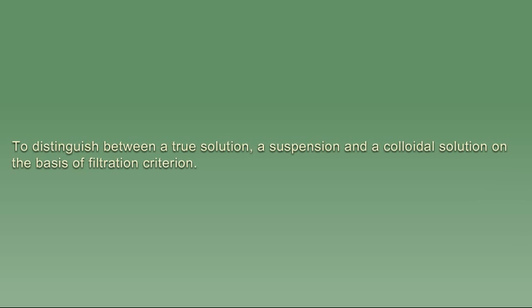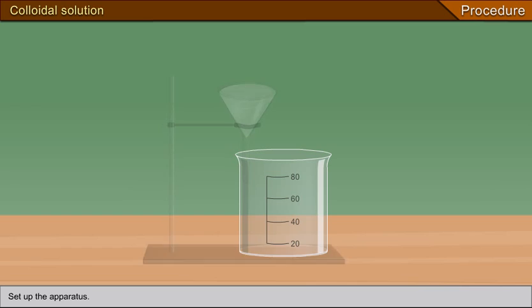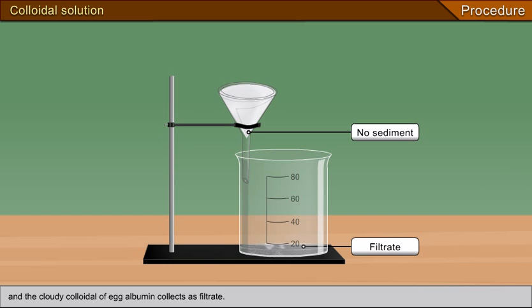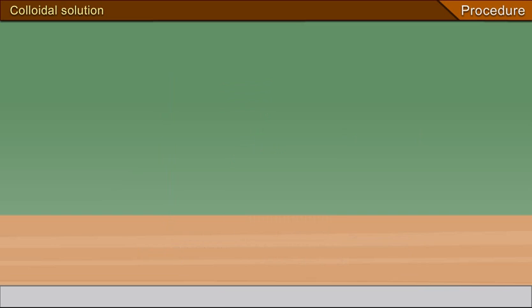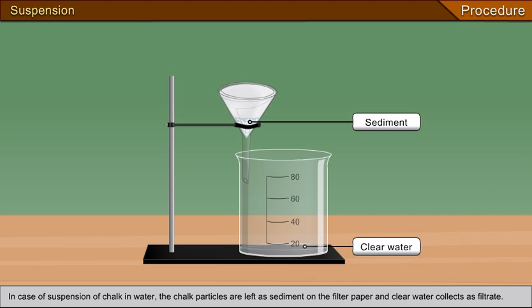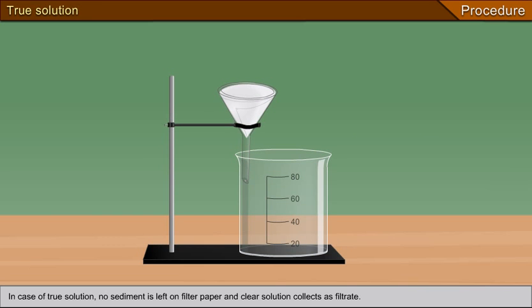To distinguish between a solution, suspension, and colloidal solution on the basis of filtration and light: shine a flashlight through each. In the case of the colloidal solution of egg albumin, the beam of light is scattered by the colloidal particles. In the case of the suspension of chalk in water, chalk particles are left as sediment on the filter paper and clear water collects as filtrate. In the case of the true solution of common salt, no sediment is left on the filter paper and a clear solution collects as filtrate.